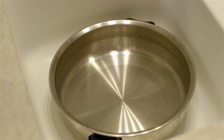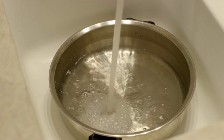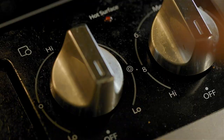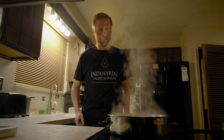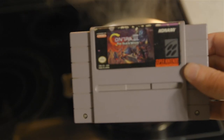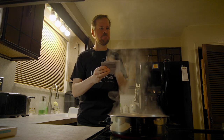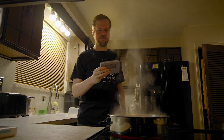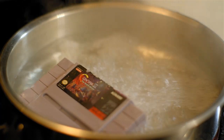Another great method for getting the dirt loose and ready to come off is easily handled in any standard household kitchen. Simply fill a pot of water, put it on the stove, and boil it. Heat is used to sterilize things in scientific laboratories and water is also used to clean things, so of course combining these two elements will get your games super clean. Just put your dirty games in the pot and let them sit there for a good 35 minutes and boil that dirt straight away.